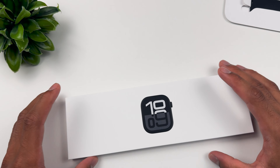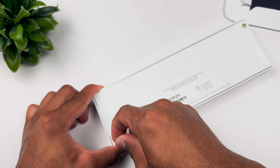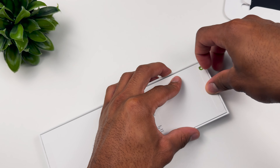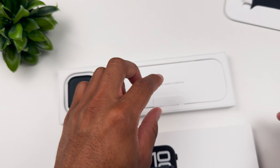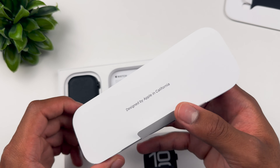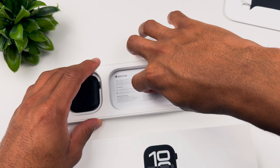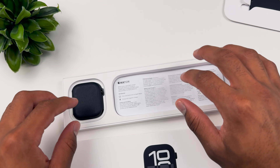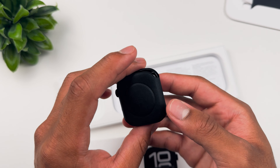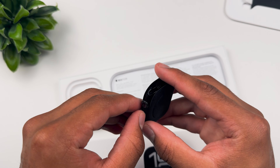You got the pull right there — the satisfying green arrow, like always. I'm never gonna get tired of that sound. Flip that just like so, and there you go. Before we get to the Apple Watch — designed by Apple in California — we have inside a MagSafe charger, nice and braided, some user manual information, and then the star of the video: the Apple Watch 46 millimeter. Look how thin that is.